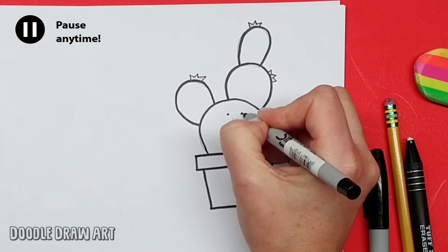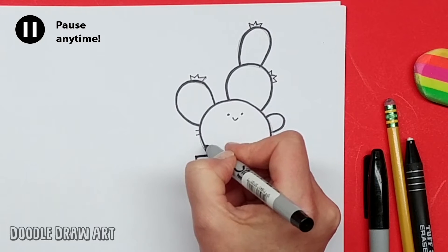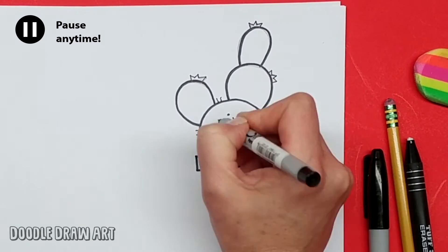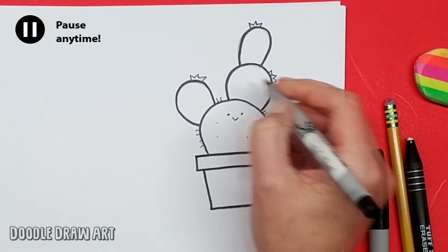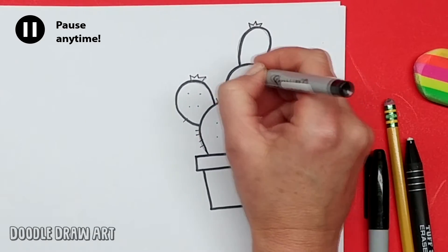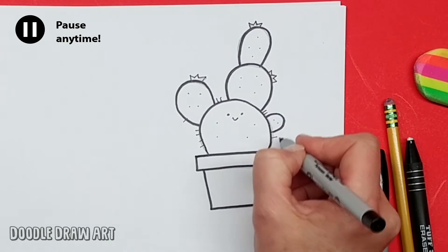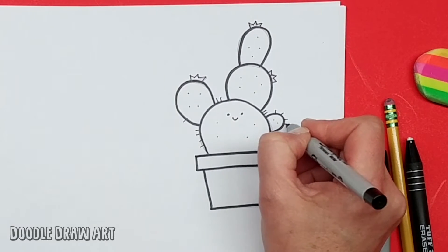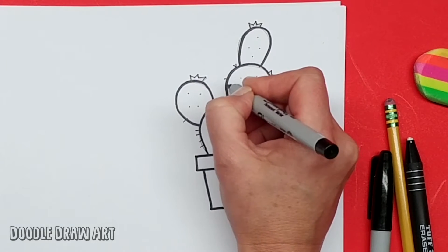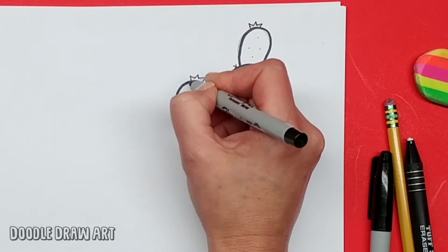And then my little cactus face smiling from here. Now let's just go around the edges of our cactus and make all of the cactus thorns. Let's make some dots on him here and there — these are sticking straight at us — and then coming off all the edges. They aren't always spaced evenly, just stick out wherever. Sometimes there's two, sometimes there's one.